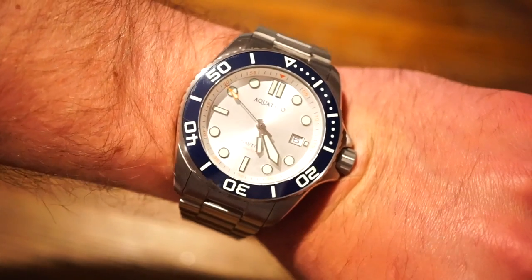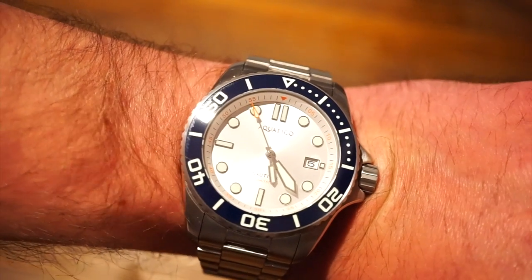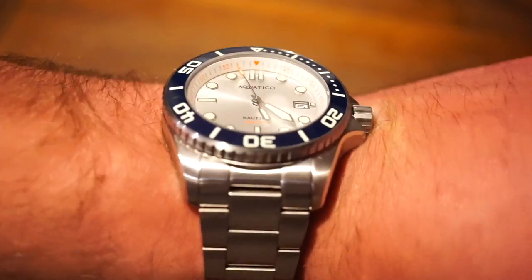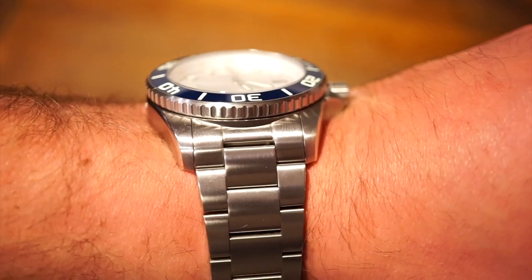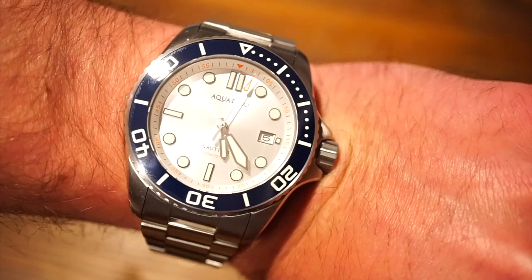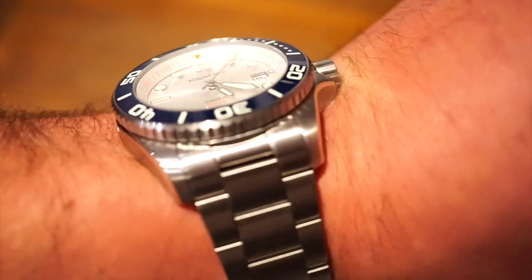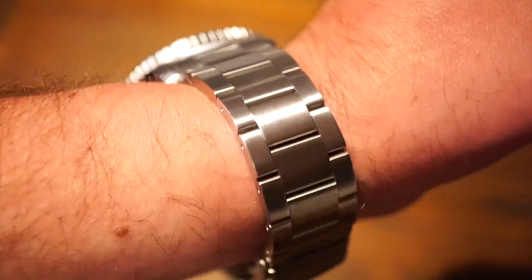Here is the watch fitted on my 6.5-inch wrist. It's 44 millimeters, but it doesn't really wear that big with a 53-millimeter lug-to-lug. It does stand a little tall — but it's supposed to be a bold 500-meter diving watch, so it has to be a little thicker. Other than that, I think it looks pretty good on the wrist.